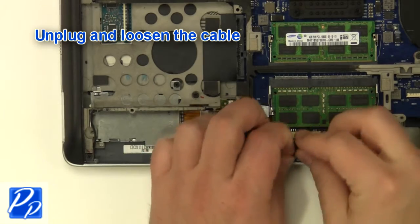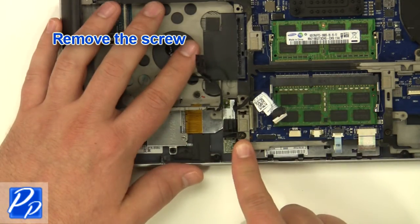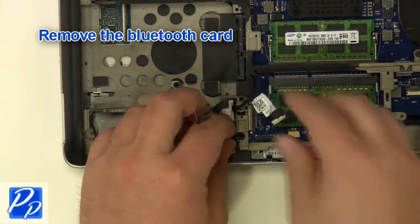Unplug and loosen the cable. Unplug the Bluetooth cable. Remove the screw. Remove the Bluetooth card.